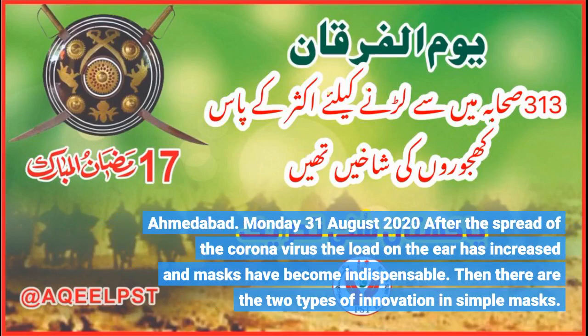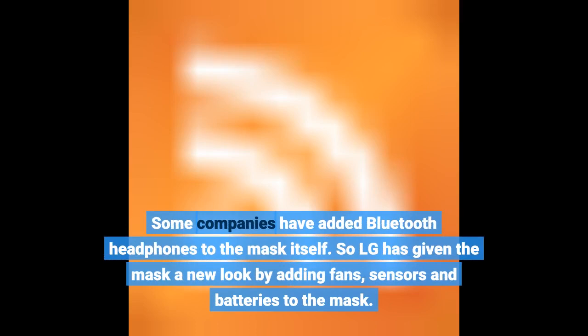Ahmedabad, Monday 31 August 2020. After the spread of the coronavirus, the load on the ear has increased and masks have become indispensable. There are two types of innovation in simple masks. Some companies have added Bluetooth headphones to the mask itself.